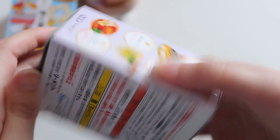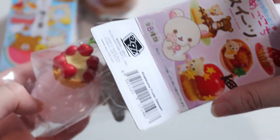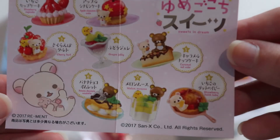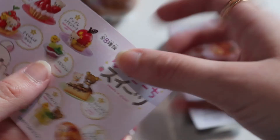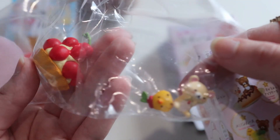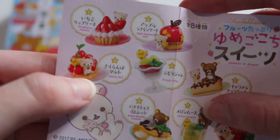Let's go ahead and open up this remit and see which one we get. We get a little pamphlet with a better look at all the choices — really cute on the back. It looks like we've got a Kura Tori and Gorilla Kuma combo.